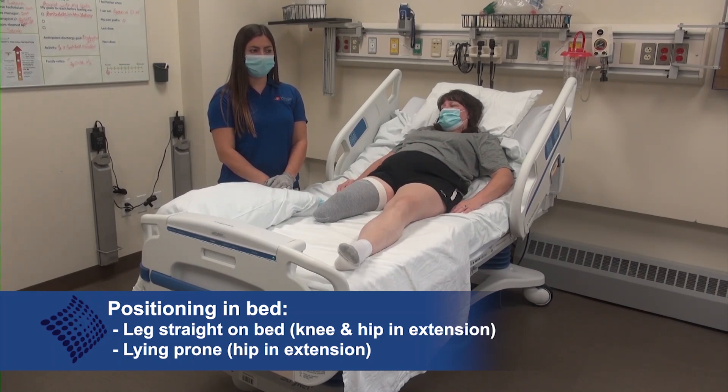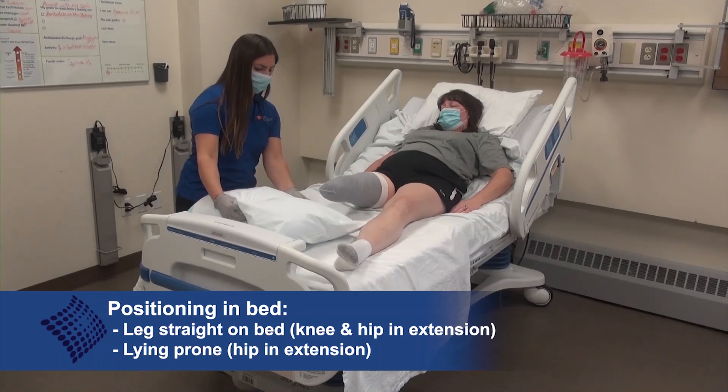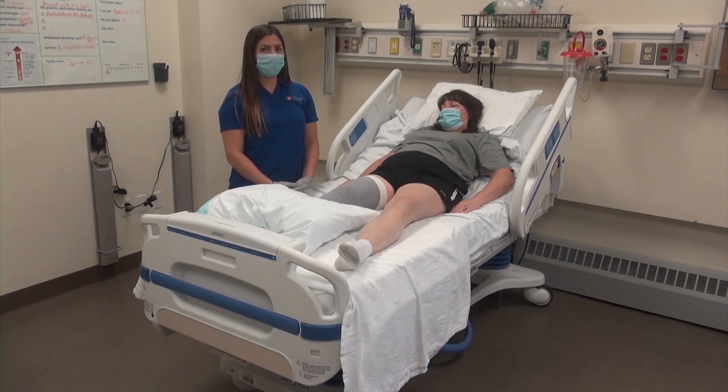The correct positioning would be to have the legs straight on the bed, or even a towel underneath the distal end of the limb if the patient can tolerate it. Lying prone for a portion of time or when sleeping can be beneficial for the transfemoral amputee, especially as they are more susceptible to hip flexion contractures.